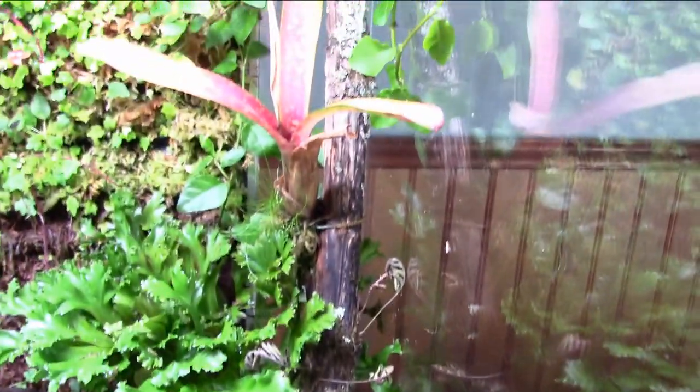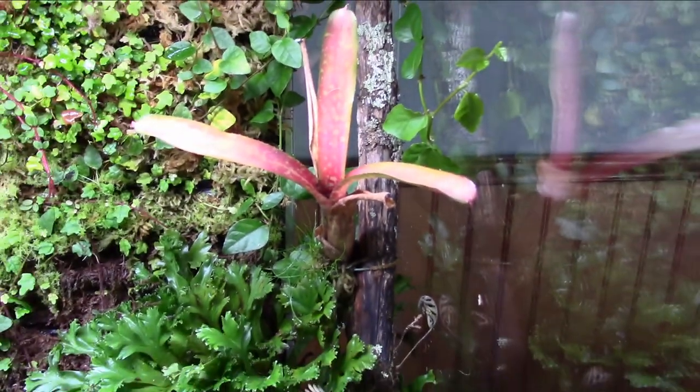I added some java moss into the nut pod — they like soaking in there, which is pretty cool. The bromeliad — I'm not sure if it's going to survive or not, but we'll see.